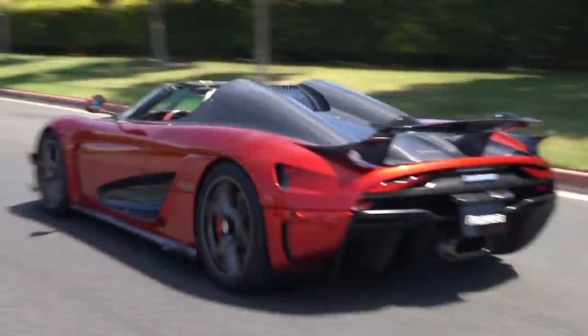What's up? It's SupercarBlondie. I'm really excited. Today I'm going to learn how to drive a Regera, a Koenigsegg Regera — the first Regera that has ever been delivered. That's right here and we're going to learn to drive it together. What's going to happen first is a technician flown in from Koenigsegg in Sweden is going to teach me how to drive the car and then I'm going to get behind the wheel.